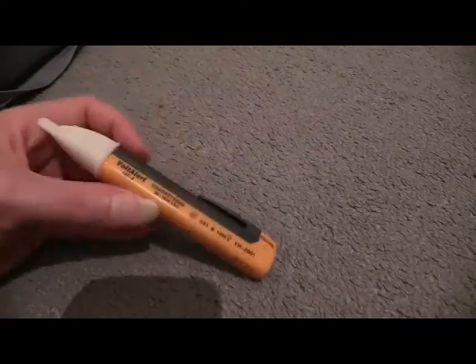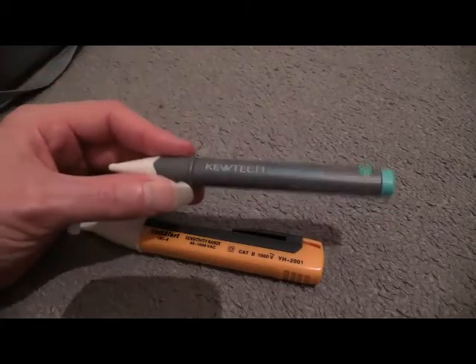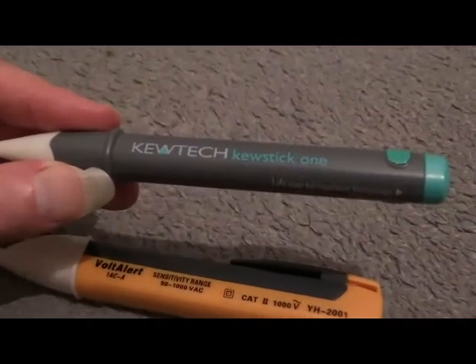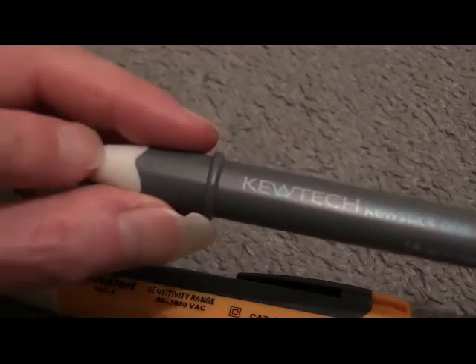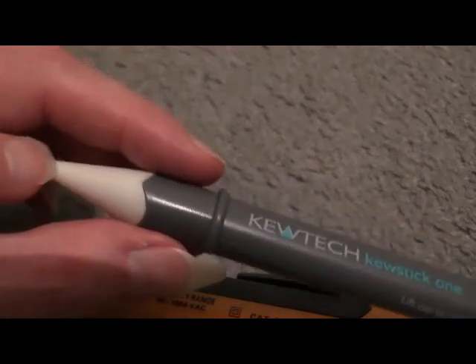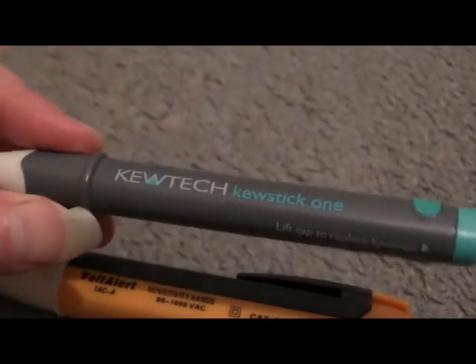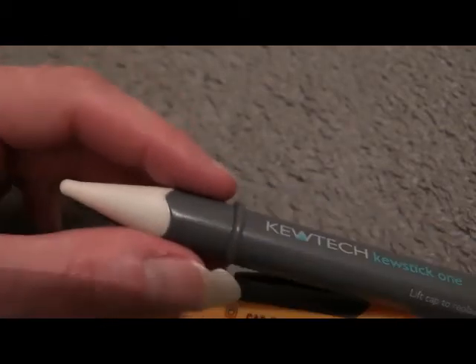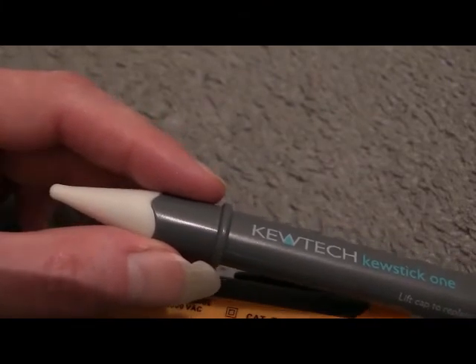So that's volt stick number one. What about the other one? Well, this one they claim is made by Q-Tech — it's a Q-Stick 1. Rather like the other one, you've got the tip at the end: when you get it near a live power cable or wiring accessory, it illuminates red. I did actually have an issue with this some time back — I had batteries in it, opened up the case of test equipment just to get one of my testers out, and this thing was just glowing inside the case. I couldn't turn it off, I couldn't do anything with it. There isn't a switch on it — you can't turn it on or off.